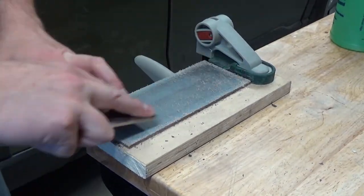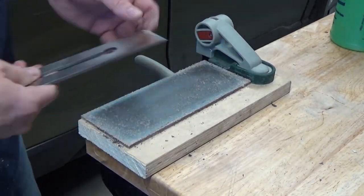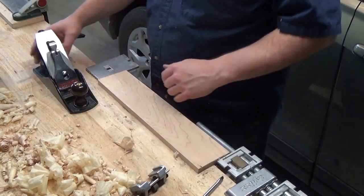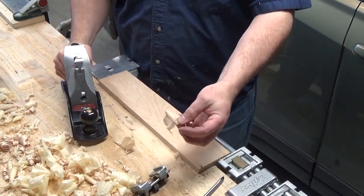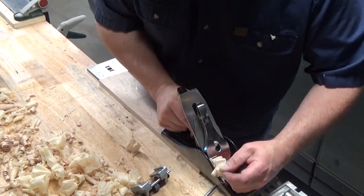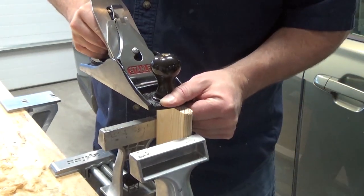I think I got the back of that plane blade perfectly flat at this point, so I went ahead and re-honed the bevel and now I'm going to strop the blade. I'm starting to get some successful shavings, and getting some good results on end grain. I think this blade is performing about as good as it can — I'm where I want to be.